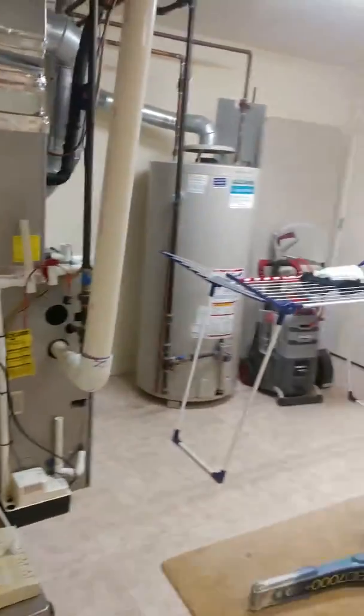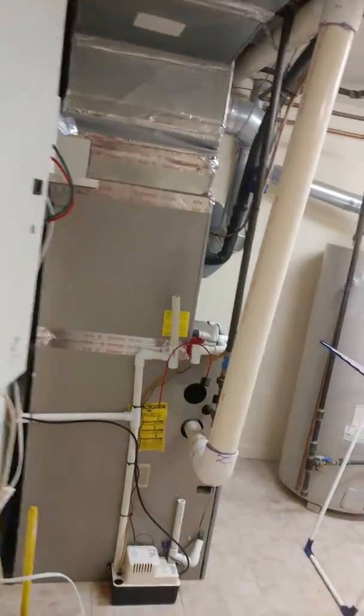You've got the HVAC system here, so we're gonna have to plastic this off real tight, up and down, and turn the HVAC system off. It's newer and he wants to protect it, and that only makes sense.